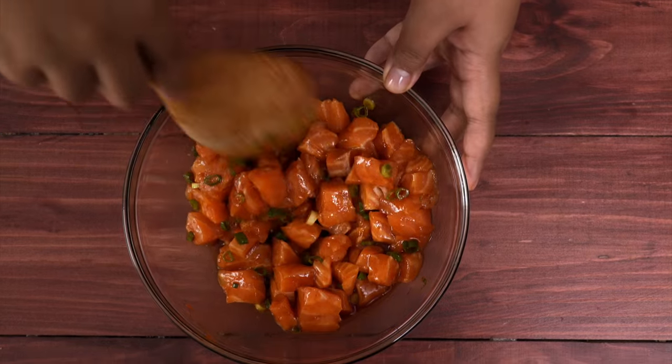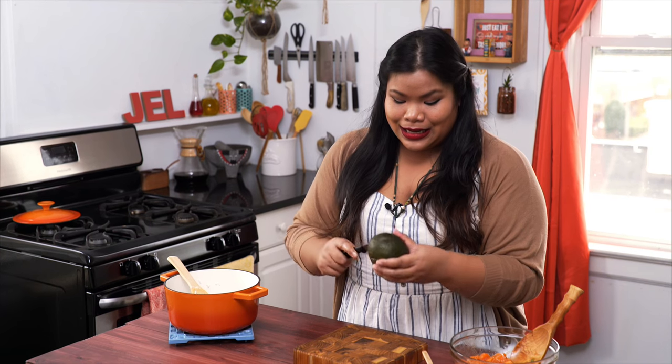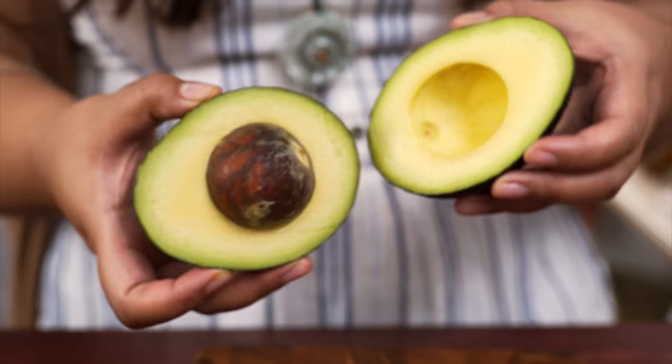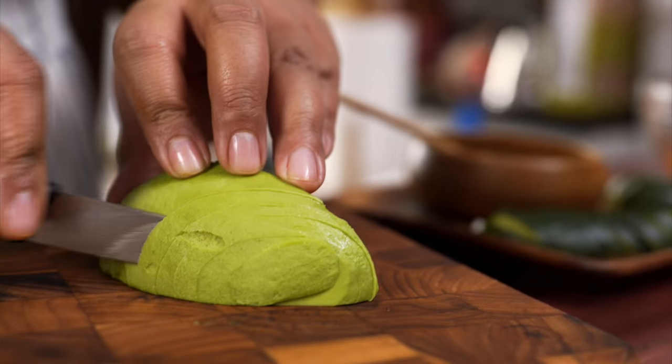This smells so good. The rice is ready, the fish is ready. Now I'm ready for some toppings. I got an avocado here — I'm just going to slice that up. Just make a few thin slices.